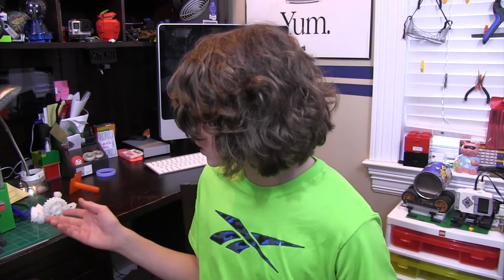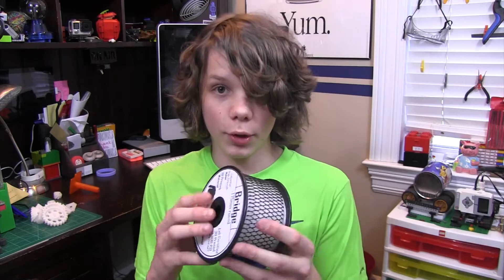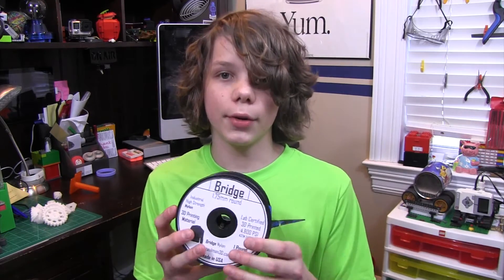I'm going to give you some advice when printing with this, tell you about some struggles I had, and then show you some prints. When printing with this filament, you should put your extruder temperature at around 240 degrees Celsius, and your bed temperature at around 90 degrees Celsius. Normally you'd want to print with a glass bed and some glue, but I'm using a Flash Forge and it doesn't have a glass bed, but it still printed pretty well.